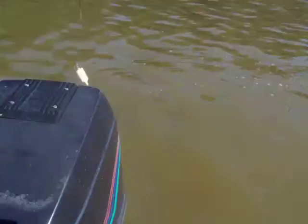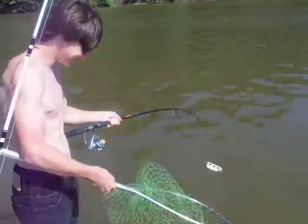You can tell your boy's all grown up when he nets his own fish. Hot damn!